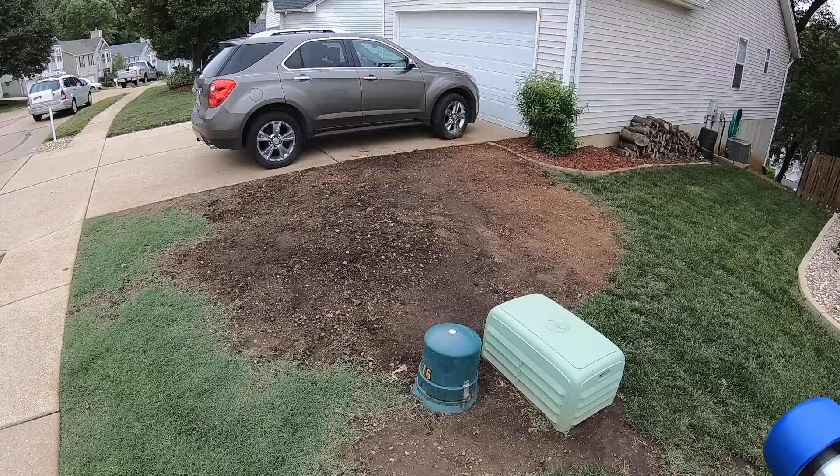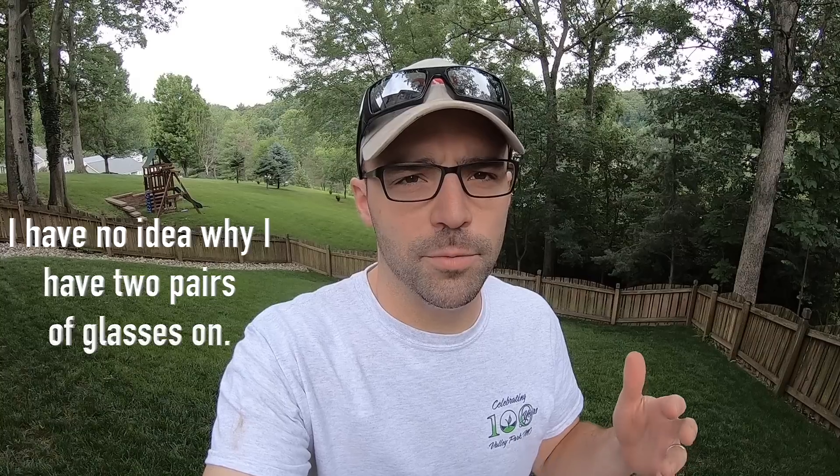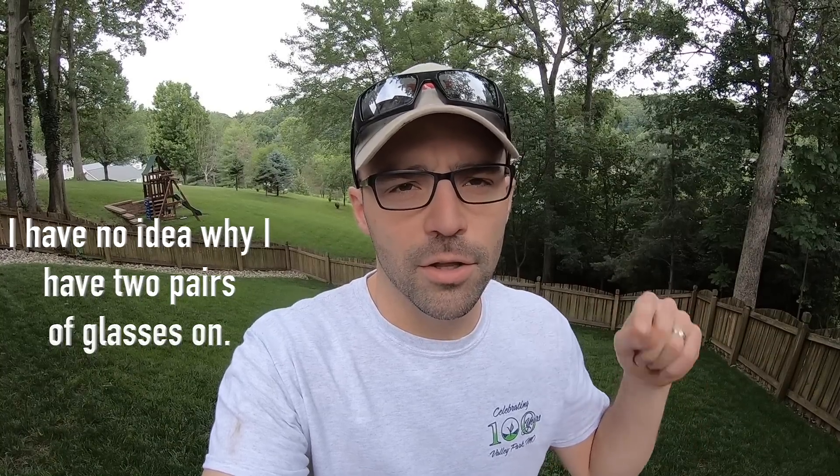Welcome back to another video guys, thanks for joining me today. Today is the day we are going to be plugging the area where that Bradford pear was. If you're not quite sure what I'm talking about or if you're new to the channel, click the links in the description below — those will take you to some videos on what we've been doing in this area of the lawn thus far.